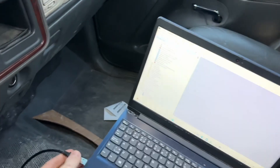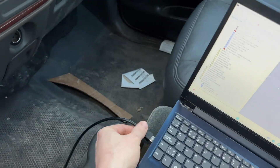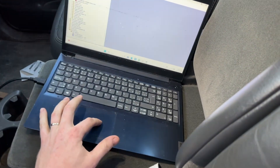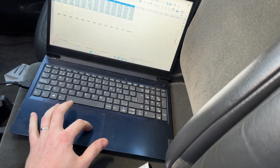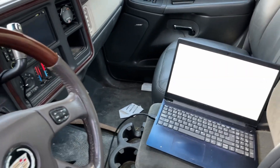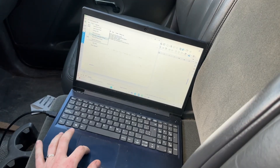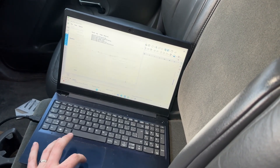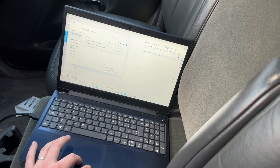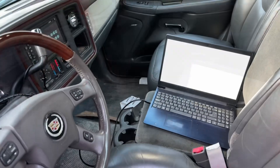Right now I'm just loading a tune into it. If I can find the USB port — there it is — and just go over here to PCM Hammer and write this tune. All right, that's writing.